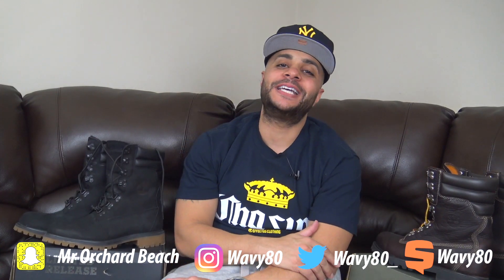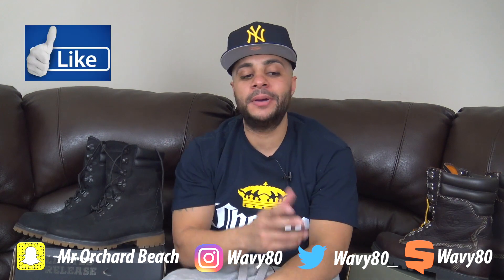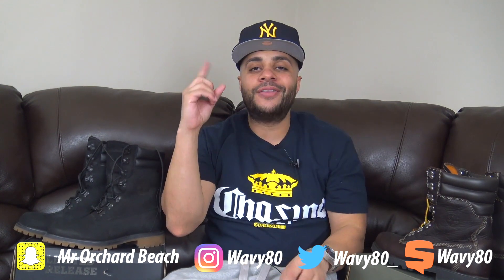YouTube, what's good? It's your boy WayV. Y'all ain't know this is my channel, Mr. Ocean Beach. If you're new to the channel and you haven't hit the subscribe button yet, hit the subscribe button, like, comment, all the above.